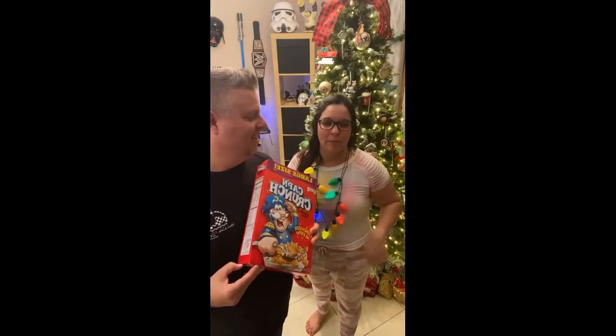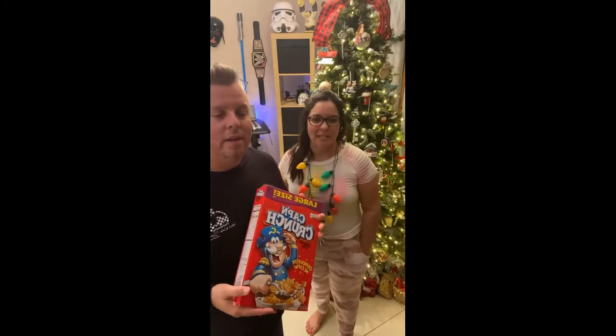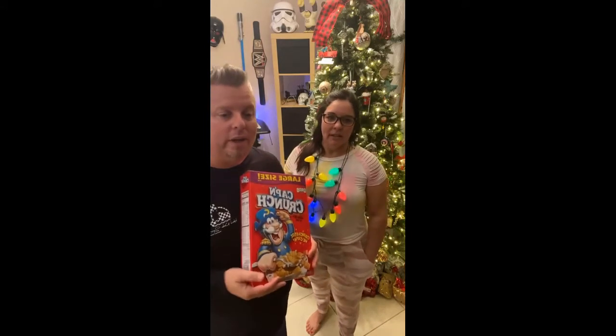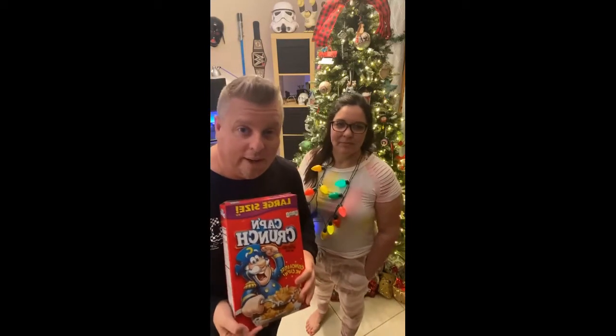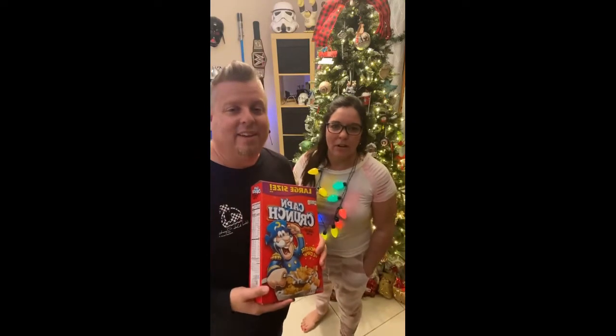Whoever wants to come to the Christmas Eve service — we'll be there tomorrow at 6 p.m. We're not serving tomorrow, so we're just going to be there. Sean works on the highway at I-95 handling bad crashes. Please be praying tomorrow that people don't drive crazy and he has an easy day.